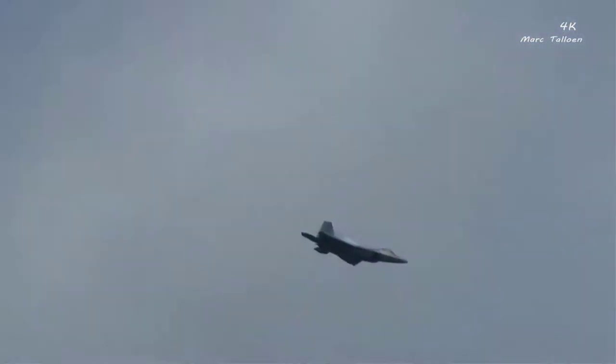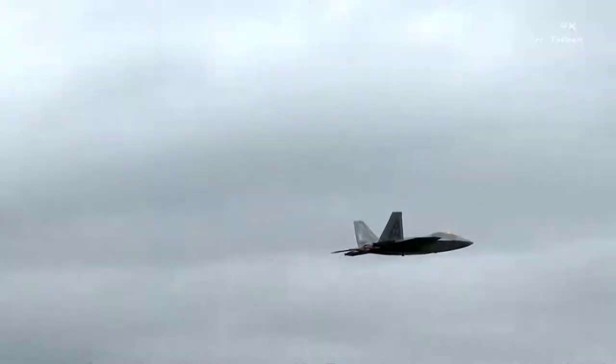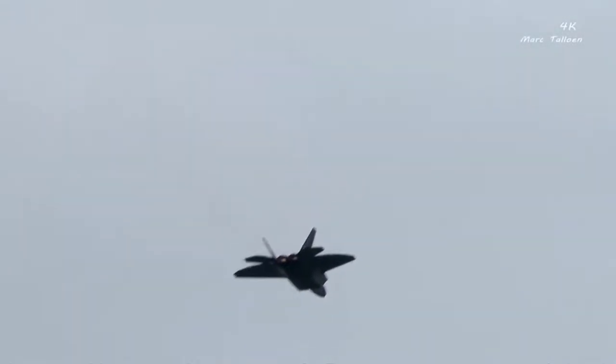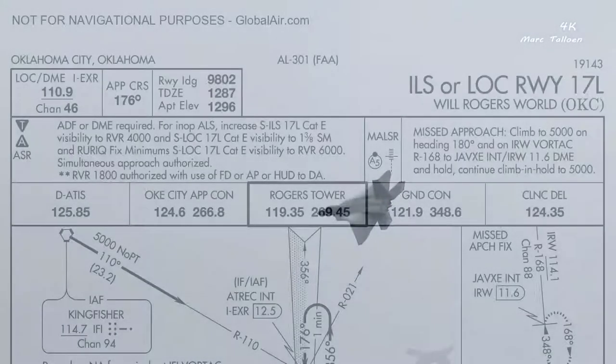By clearly stating the title twice, you've allowed two things to happen. First, you've given people time to open up the approach plate. Second, you've given people two opportunities to correct you about briefing the wrong approach plate. Don't pay lip service to this — actually read the title. I've seen many people claim to be reading the ILS to 17 Left, but they're actually reading the ILS to 17 Right. This is a sanity check.